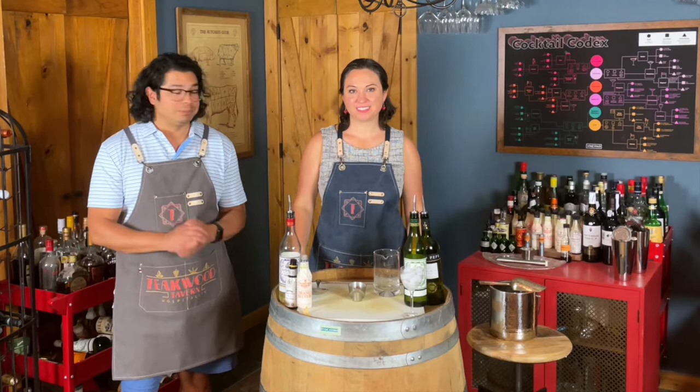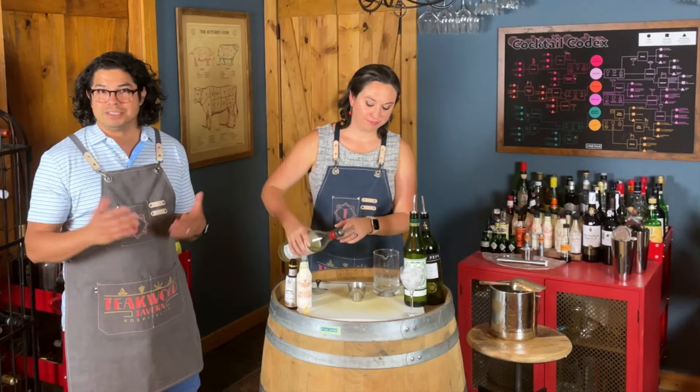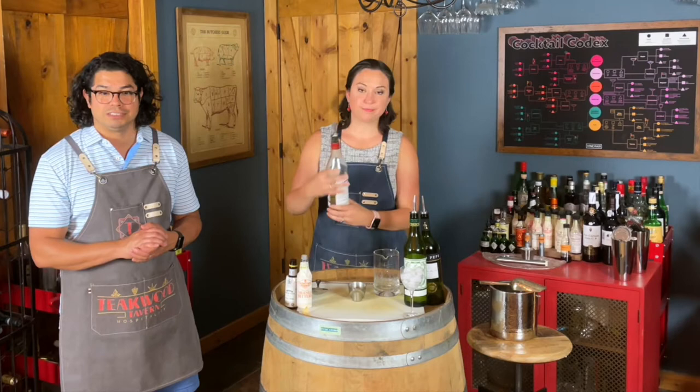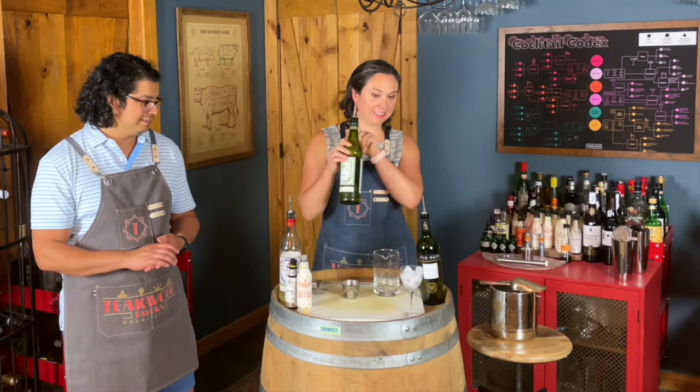Let's make a Bamboo. As always, please begin with a chilled glass. We are using a Nick and Nora coupe for this cocktail. For ingredients, we're going to begin with our Blanc Vermouth — this is a Dolan video so we're using Dolan Blanc. We have three quarters of an ounce Dolan Blanc into the mixing glass, then three quarters of an ounce of Dolan Dry Vermouth.